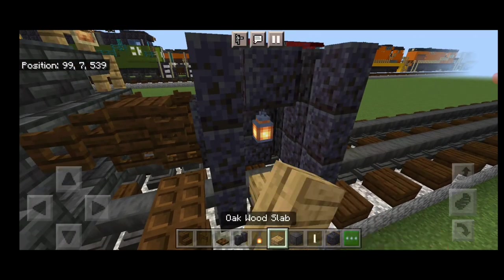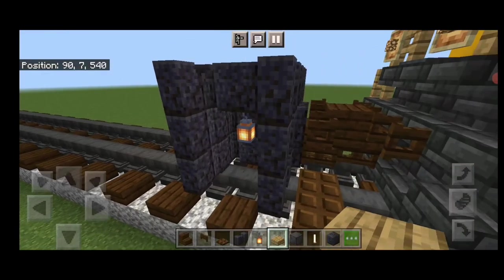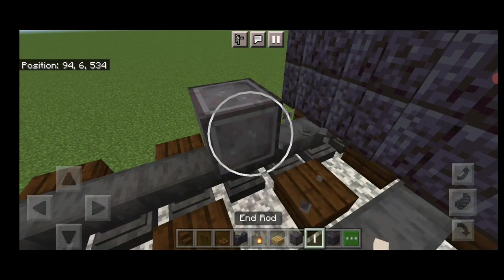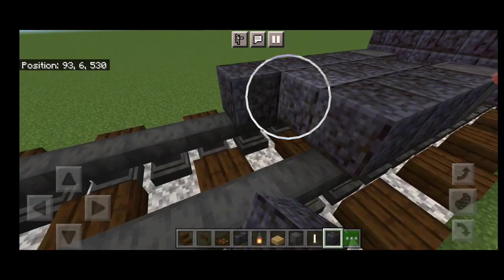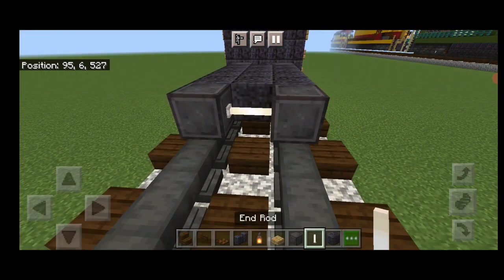Then we're gonna put three oak slabs coming up this gap here for stairs, and same thing on this side — three oak slabs. Next, skip one block forward from this and get another wheel on each rail with an iron rod axle. In front of it, a three by four of polished black stone block. In front of that, another wheel on each rail with an iron rod axle.